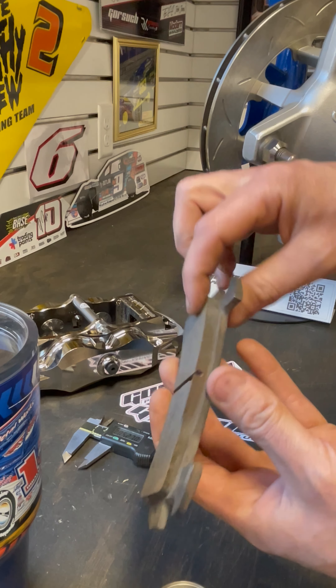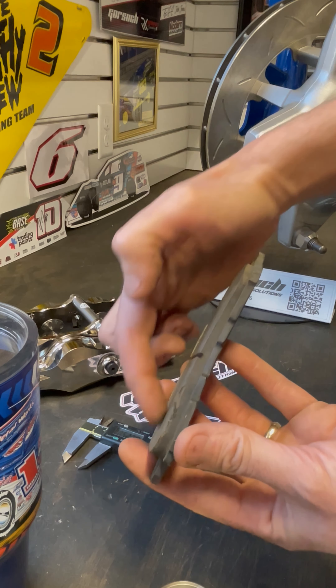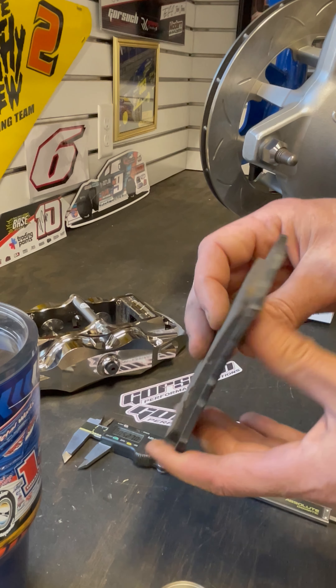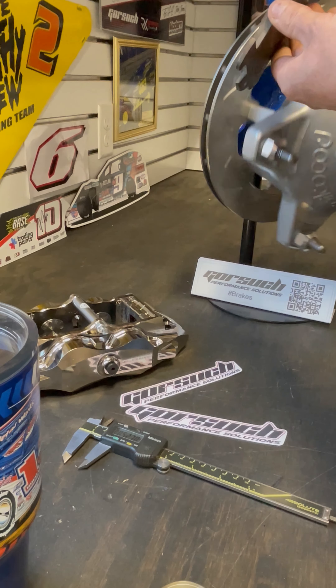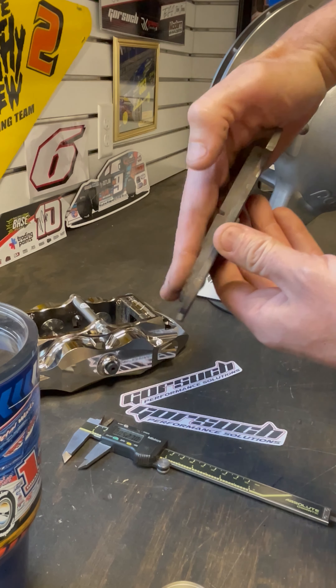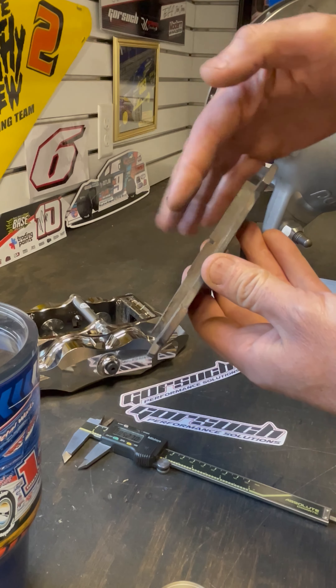This is the only pad I can find that actually shows some taper to it. You can see how this side is wearing much more than this side. The reason for that is with a standard set of pistons, or even a single piston, as the pad is grabbed by the rotor, the leading edge works like sharp edges on your tires where it digs in and grabs more bite, causing the leading edge of the brake pad to wear more than the trailing edge.